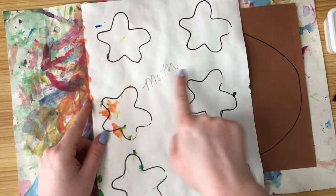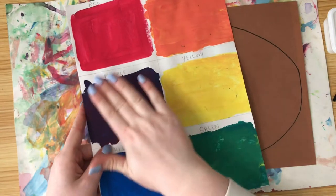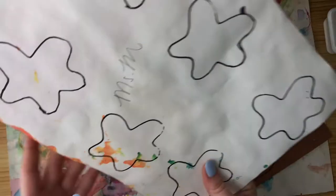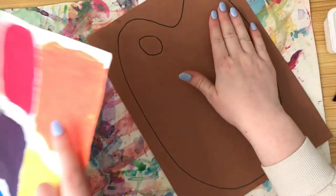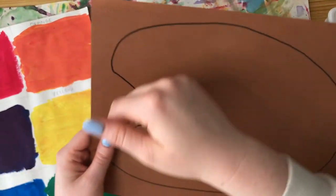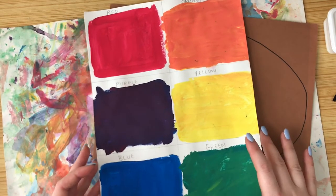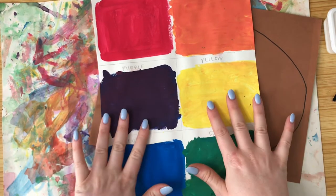We're going to have six paint splats because we have six different colors. The goal of today is very simple: we're just going to cut out these paint splats, glue them to our palette, and then cut our palette out. It's pretty simple today — just a few steps. And as a quick review, let's go over how to make each of our secondary colors.